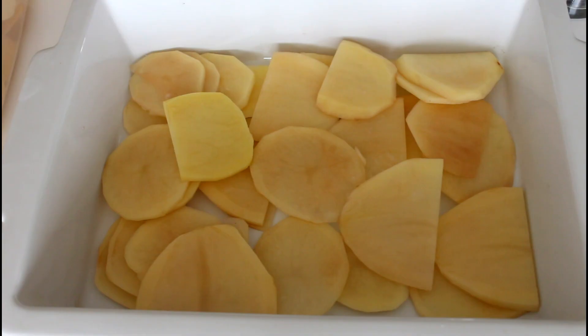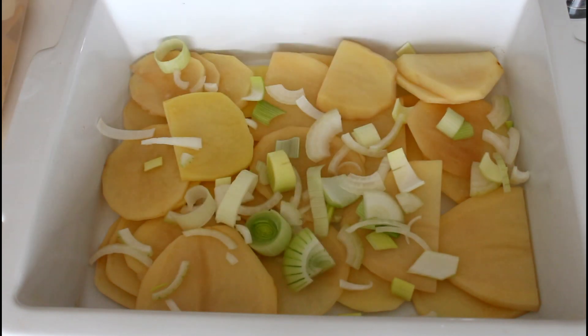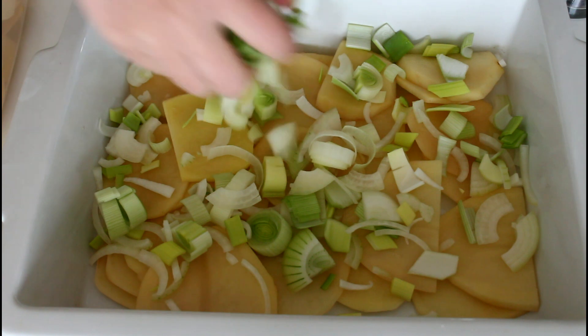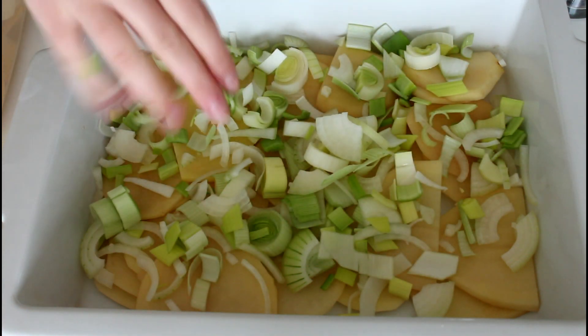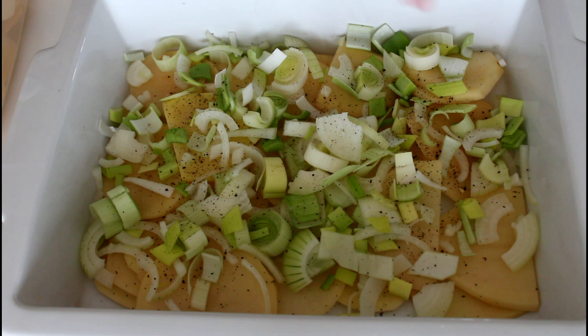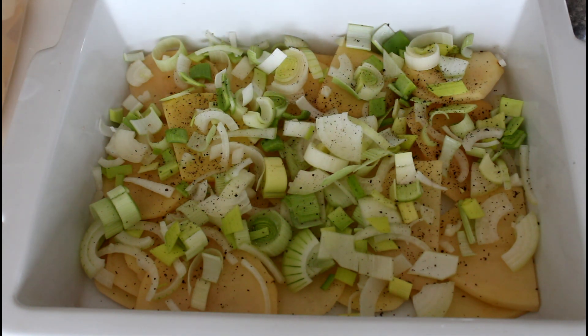I have a baking tray ready and my oven is already at 180 degrees C, convection oven. I've already placed my first layer of potatoes, and now I'm just going to add some onions and some leeks like that. Then just a little bit of pepper — not too much — and a little pinch of salt. Then the next layer of potatoes.